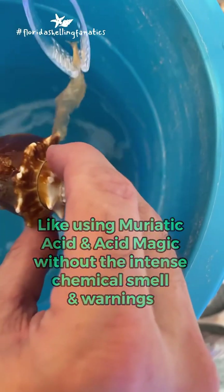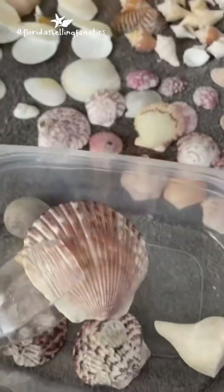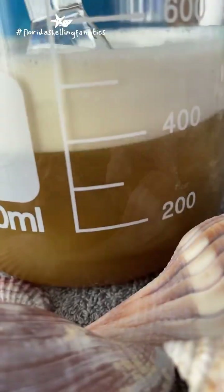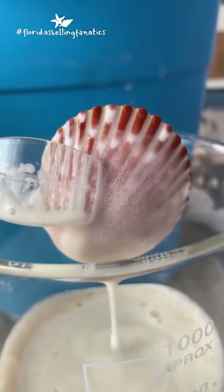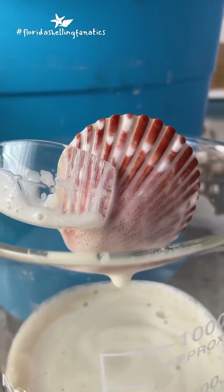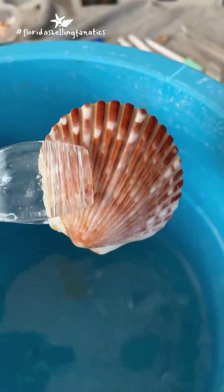It's so satisfying. And here you go — clean shells. This stuff is great. Watch the scallop — I love how clean this one comes out, just after five seconds of dipping. Throw it in the baking soda and water to neutralize the acid, pull it out and bam — looks great.